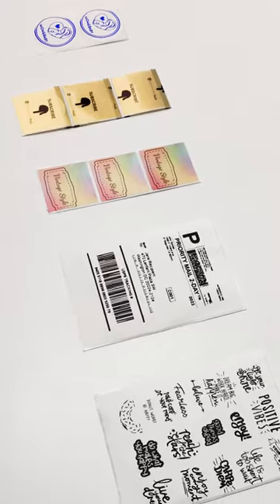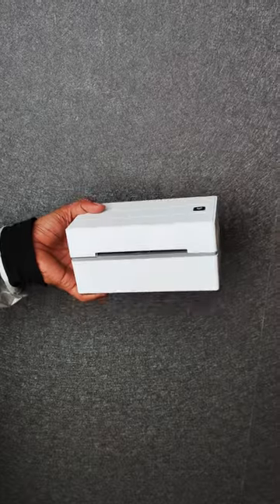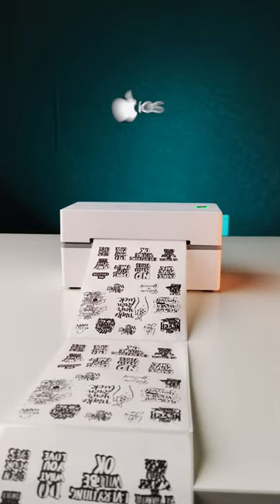It can accept a variety of label widths, from 1.6 to 4.3 inches to print. The great thing is it is super lightweight, so it is easy to carry wherever you go. It also works with Windows, Mac, Android, and iOS apps.